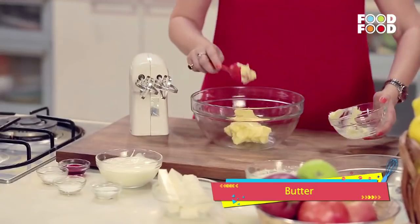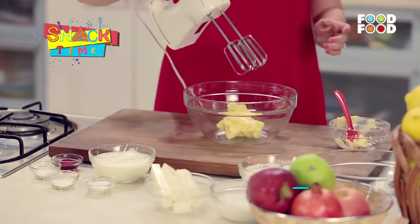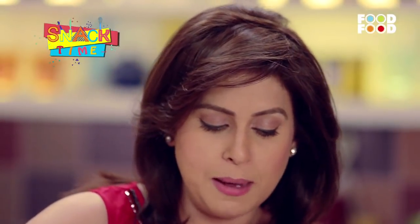And we will beat it with the help of an egg beater. Let's beat the butter.